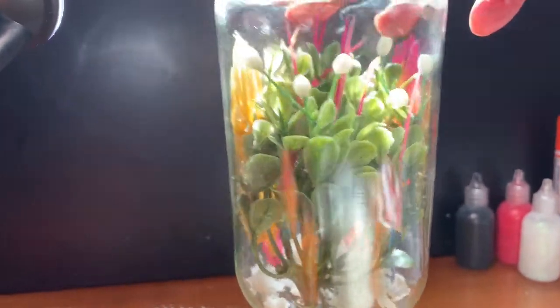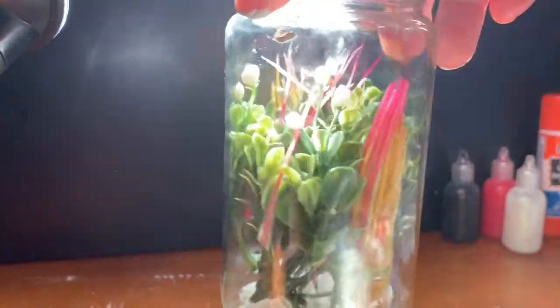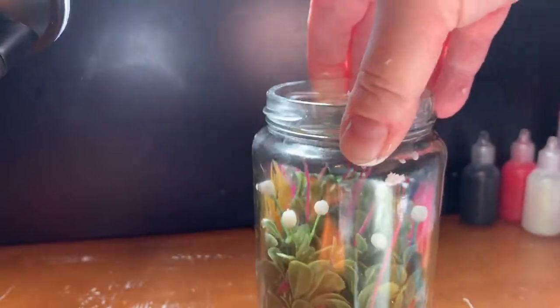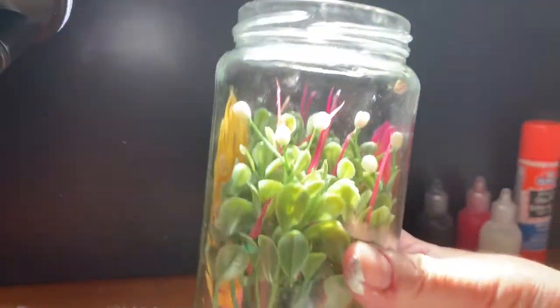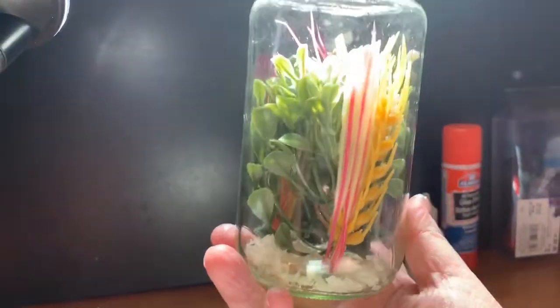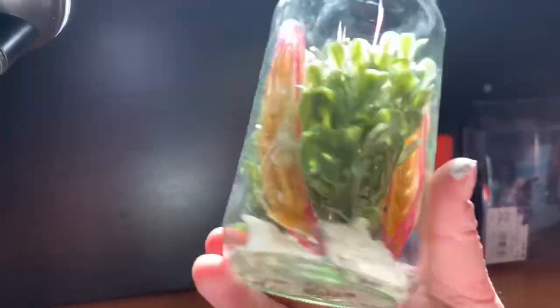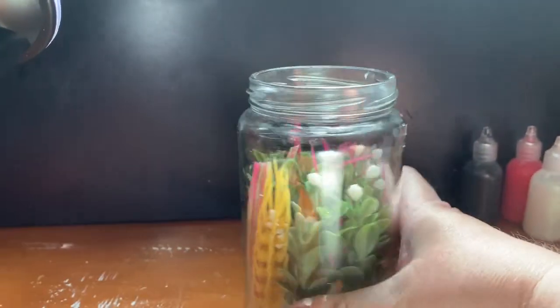Then I moved it around a little to get it exactly how I wanted it. I added some more candle wax at the bottom so it would smell good, because you're supposed to put potpourri inside but I didn't want to go take anything from outside.